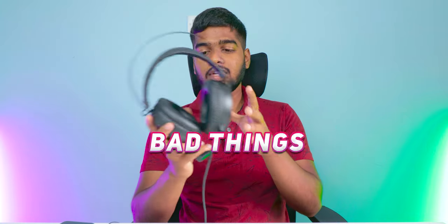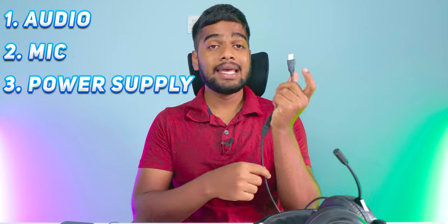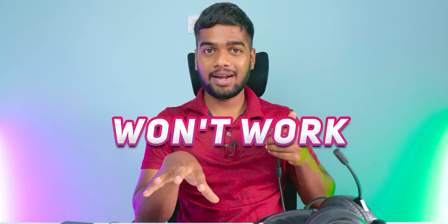Two things I noticed as bad: after wearing these headphones for about 10 to 15 minutes, my ears start getting warmer, so if you want to use them continuously, I think it is not a good choice. The next bad thing is you cannot connect these headphones to your mobile. As seen in the unboxing, we have three cables — one for audio, one for mic, and one for power supply — and without power supply, these headphones won't work at all.